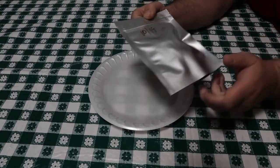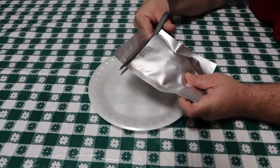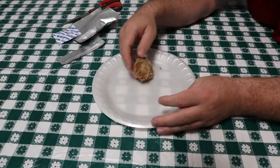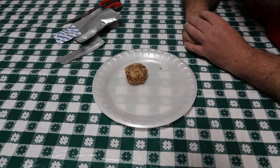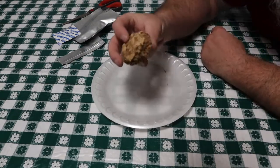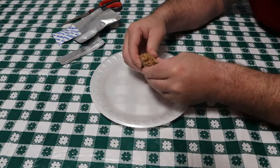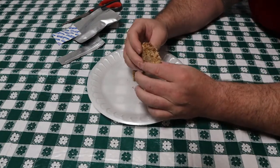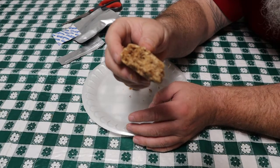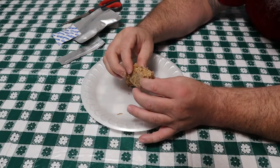All right, here it is. Let's open it up. Two years — is it good? Well, there it is. It looks exactly as it did when I sealed it up. There is no mold or anything else on here. It's a little bit firmer, but it still looks the same.